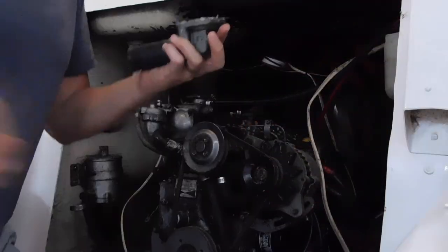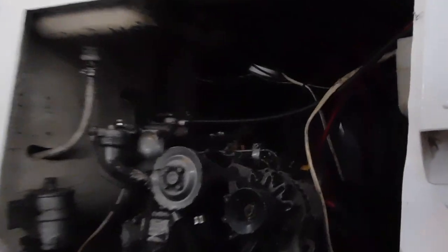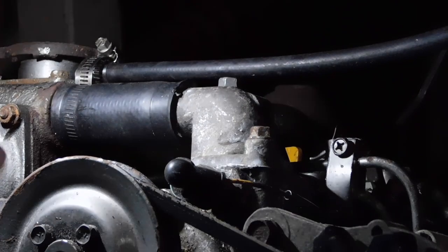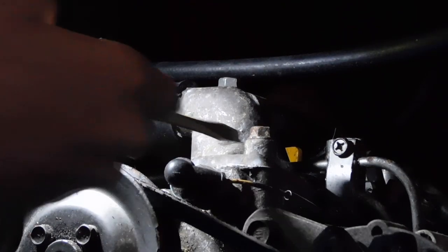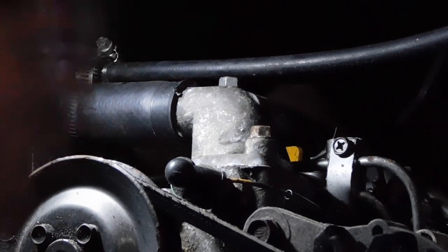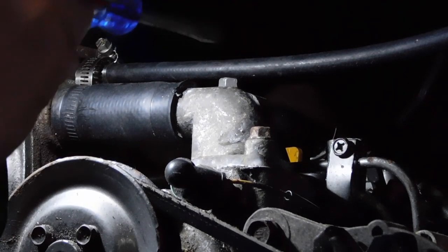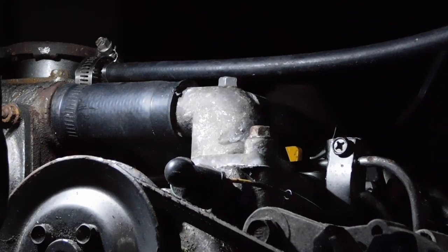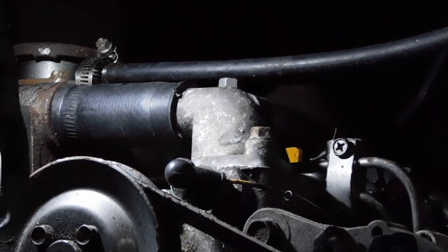All right, the sealant has squeezed outside a little bit. In an hour we tighten that down, and there we go. After it dries — it takes 24 hours to dry — put the coolant in there, crank her up. Sounds like a plan.